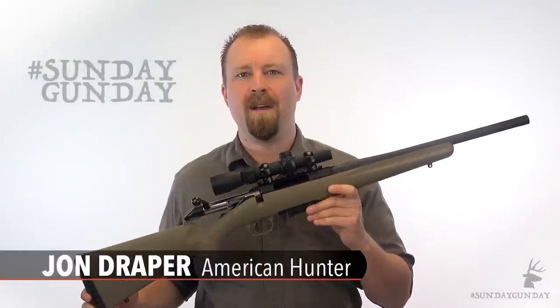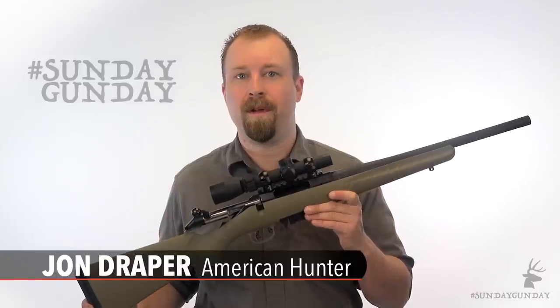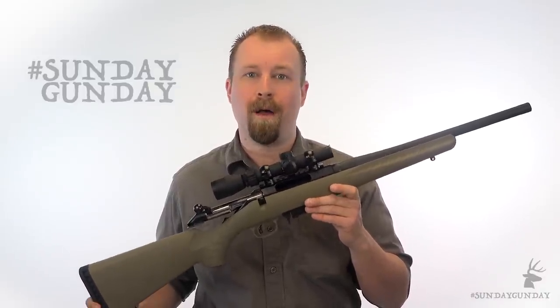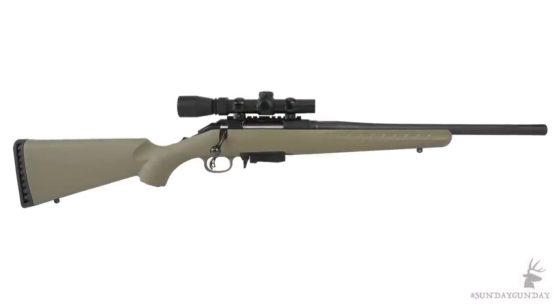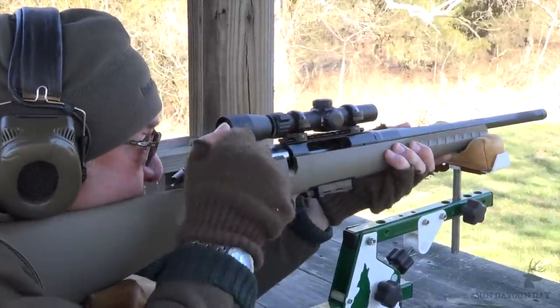Welcome back to Sunday Gun Day. This week, the affordable Ruger American Ranch Rifle gets some more attention. Now why spend more time talking about a platform we've already covered? Well, this one's a bit unique. It's the Ruger Ranch 30, and as one of few bolt-action rifles chambered in 7.62x39, it deserves some love.